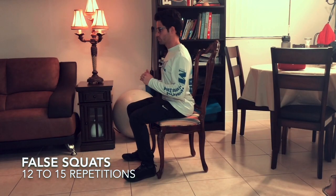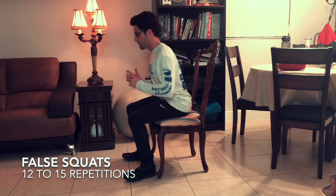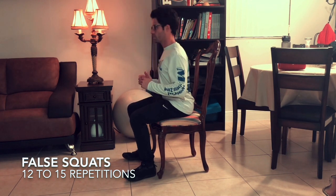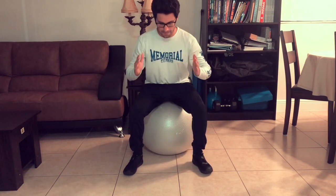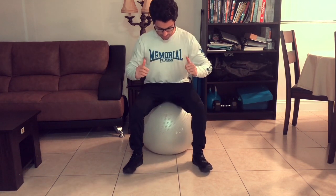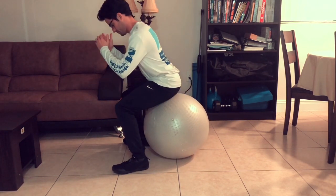Now we go to the false squats — 12 to 15 repetitions and you're never coming off the chair. Pull the glutes, pull the hamstrings and pretend to stand up. I'm going to use a ball so you can see it better. Muscle groups like glutes and hamstrings fall asleep if we sit down for an extended period of time. This exercise is here to reawaken them by providing blood flow to those essential areas — we need them to stand up and protect the knee.